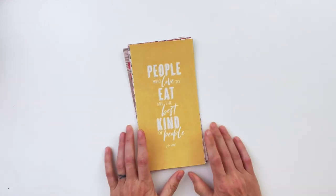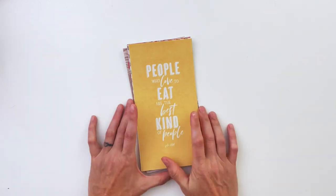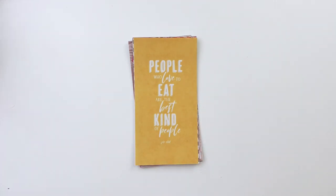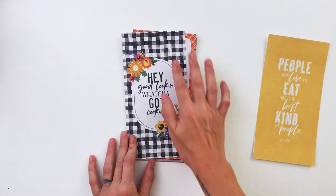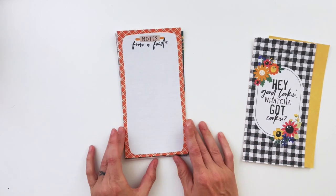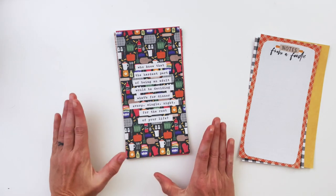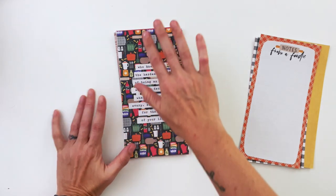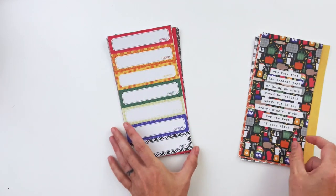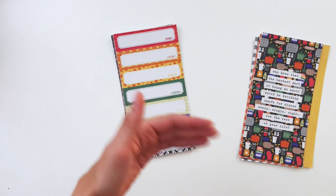While we're talking about traveler's notebook size things, let's look at the traveler's notebook signatures. I like them to be a mix of word art, alternate patterns, and journaling. This one says 'People who love to eat are the best kind of people' — a Julia Child quote. Another says 'Hey good looking, what you got cooking?' with a vintage retro vibe. There's 'Notes from a Foodie,' 'Who knew the hardest part of being an adult would be deciding what's for dinner every single night for the rest of your life,' and a meal plan sheet with Monday through Sunday.